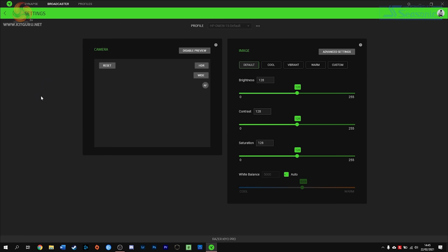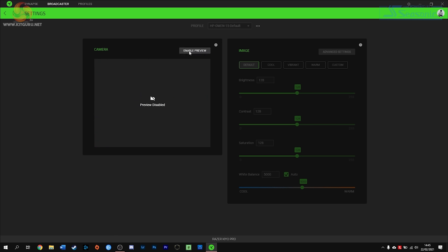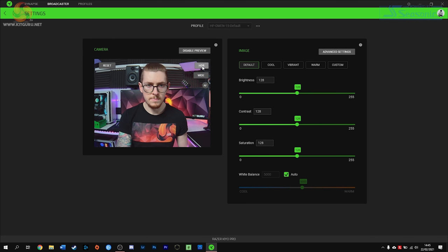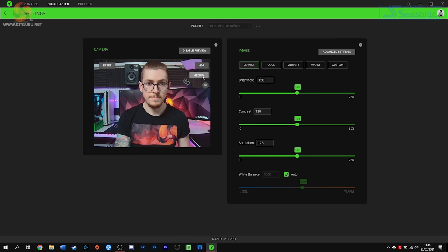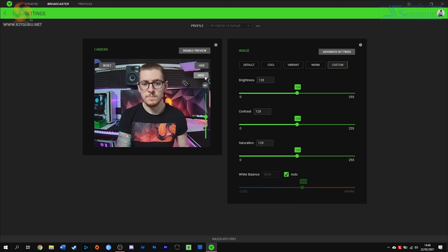Finally let's look at Synapse and what we can do within it. First make sure you're up to date and running the latest version — Synapse updated as soon as I plugged in my Kiyo Pro. We have a square preview window to the left, but Razer have told us they're working on making this a 16:9 aspect ratio to display the full image. In the display window we have options to enable or disable HDR mode, wide, medium, and linear field of view options, and autofocus or manual focus options. Personally I'd rather use manual focus as I've explained. Linear field of view is the most flattering as it looks more natural — wide mode will stretch your face slightly to fit in all the background and straight lines won't be straight. Here's an example of wide, medium, and linear field of view options.